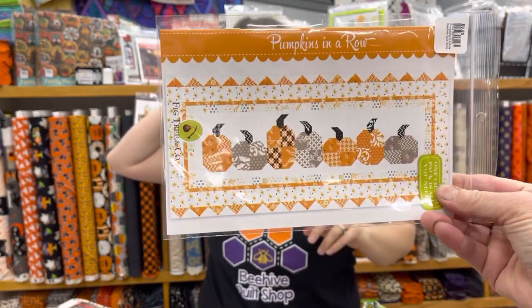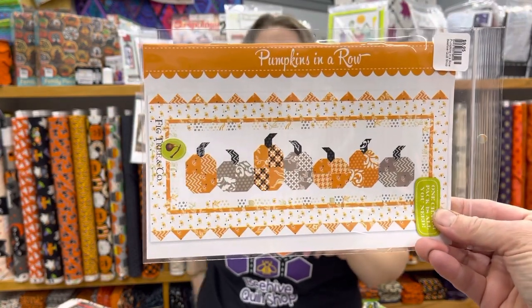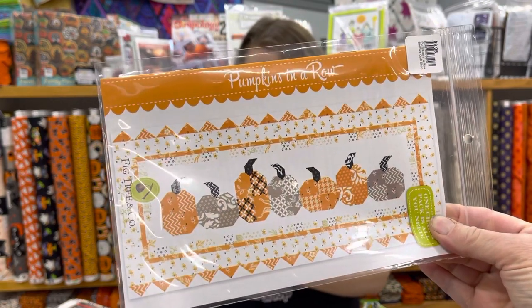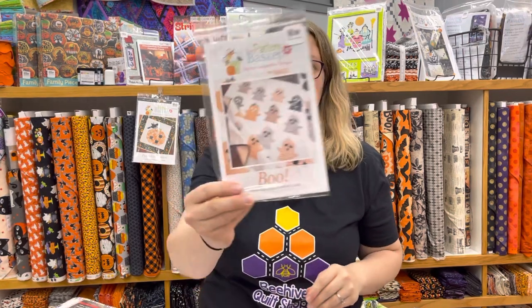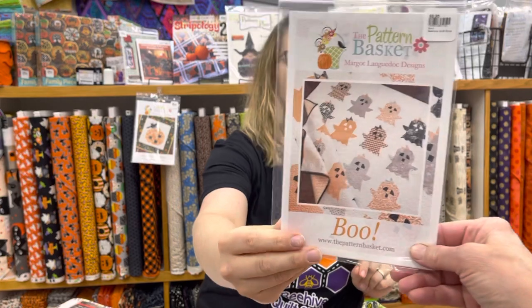Another pattern we love is Pumpkins in a Row. It uses prairie points, which are a really cool technique. It uses a charm pack and about a half yard of background fabric — though if you're making something bigger, get a yard. The prairie point tool is a great tool to have. It's just an adorable pattern.